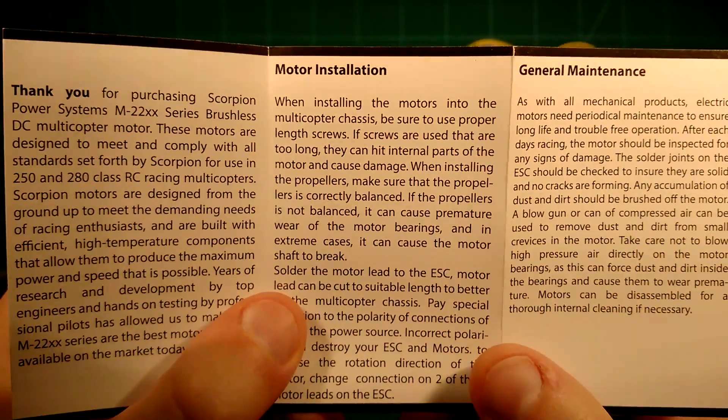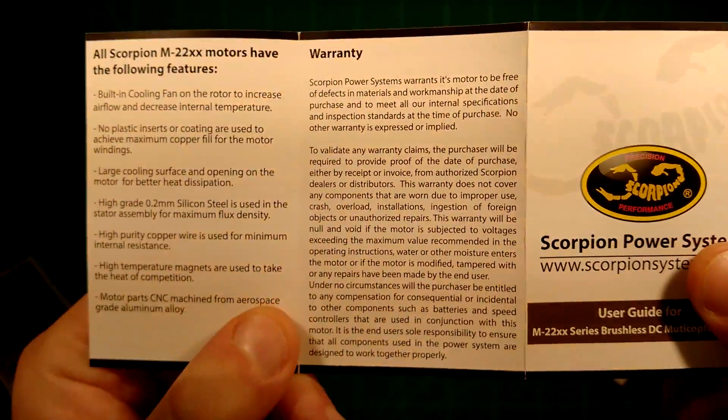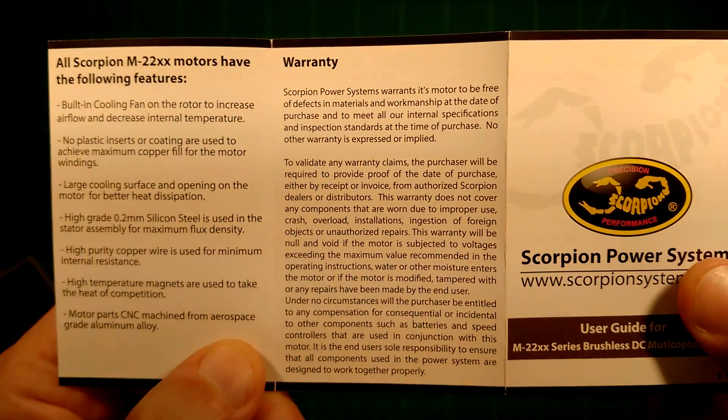You can pause the video now and read the manual if you like. It also covers the general features of the motor and a warranty — this looks really nice.